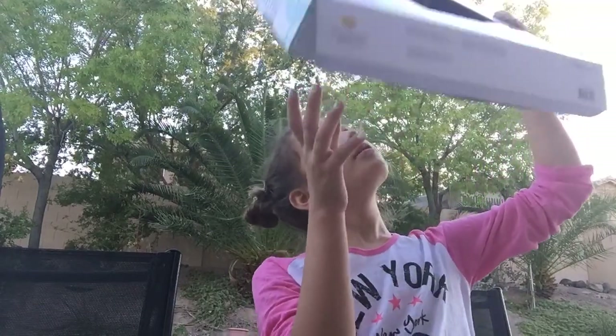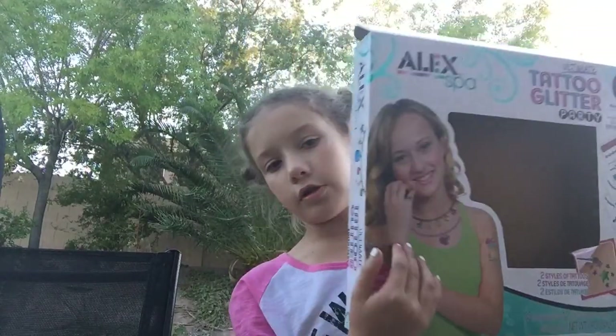Hey guys, so today we are looking at the Ultimate Tattoo Glitter Party.